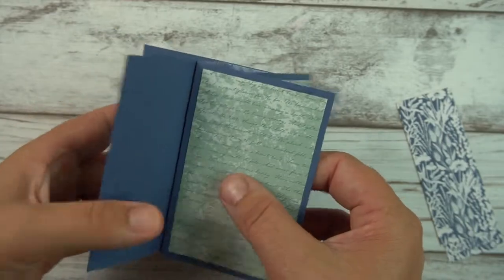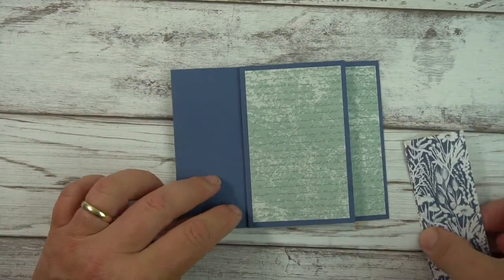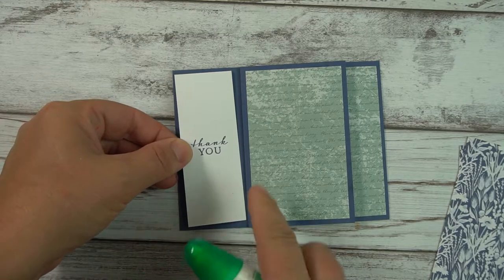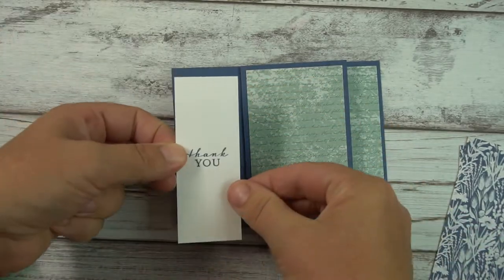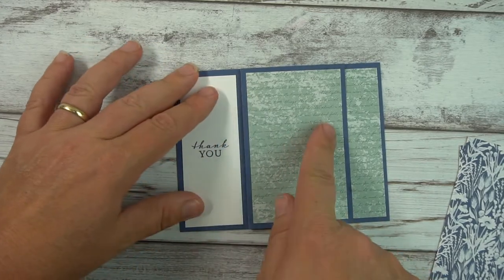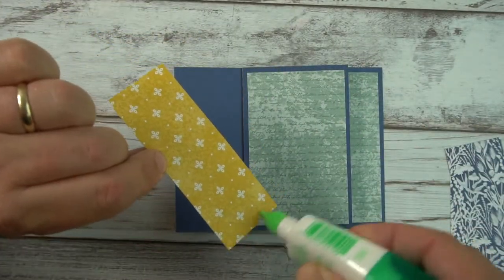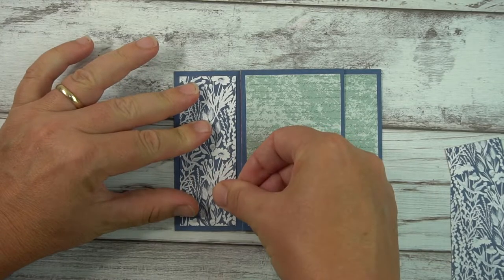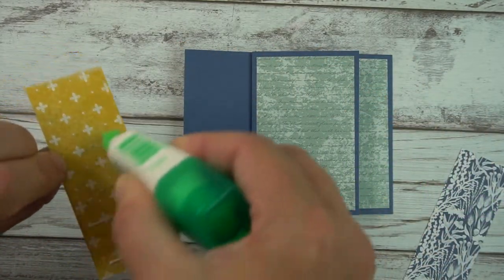I'm going to determine which panel I want where — I think I want this one to be where I start with my sentiment. If you want to sign the card, I suggest having one panel as just kind of blank so you can sign it. Alternatively, you could make one of these panels your starting point for writing if you want more area for a personal note. Now I'm just going to add these pieces of DSP. This is what I consider the backside of the pinwheels, and it's really fun to decorate those too — that helps give the illusion of a never-ending card.